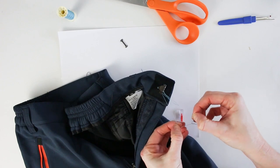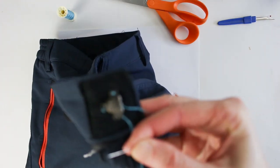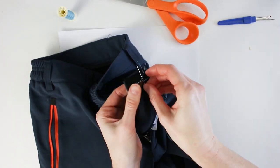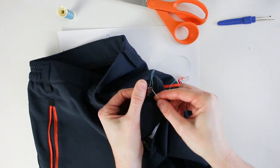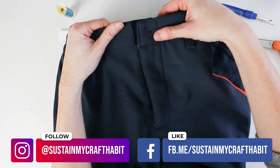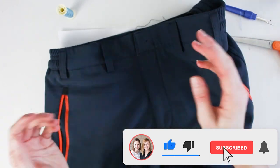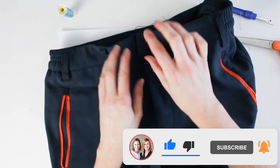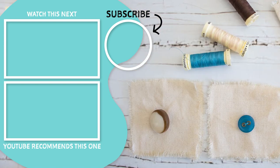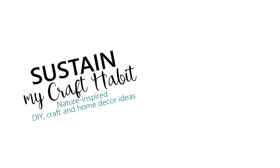If any loops appear, take your time working them out — pull on one end to eliminate them. After securing all the holes at the bottom, both the hook and the bar are fully attached to the waistband. When the front is done up, the two pieces hook together and the waistband is joined. I hope you found that helpful — thanks so much for watching! Please give it a thumbs up, and for more simple sewing projects and tutorials visit sustainmycrafthabit.com.